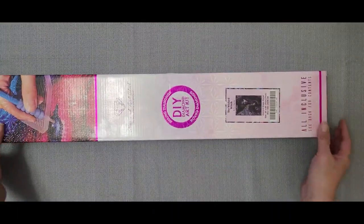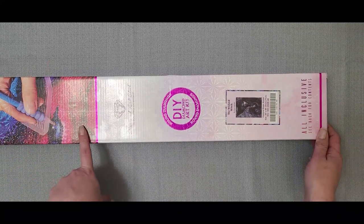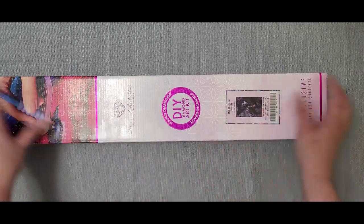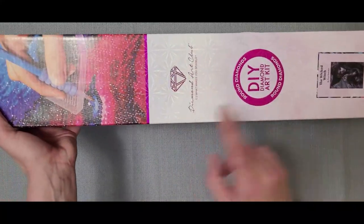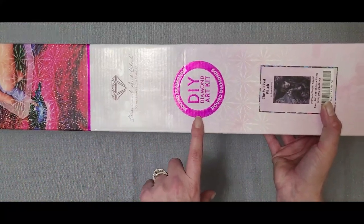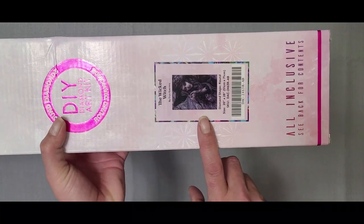So the box looks like this. Usually when it's pink right here it indicates that it's a round kit. Square kits usually are all blue right here and would have a square right here. We have the company logo right here, what kit it is as far as square or round diamonds, and then the picture of actually what's in the kit.